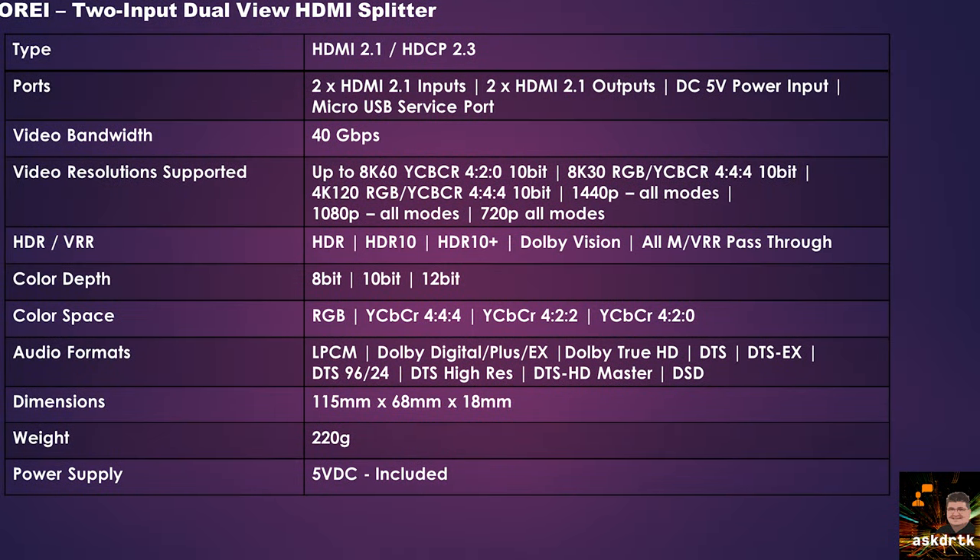I'm not going to spend a lot of time reading through the specs for this switch and splitter, but suffice to say it's HDMI 2.1 with a bandwidth of 40 gigabits per second. That'll pretty much handle any video or audio format available today. If you're looking for something specific, pause the video and check out what I have on screen. Otherwise, the test and review coming up will pretty much answer your questions.